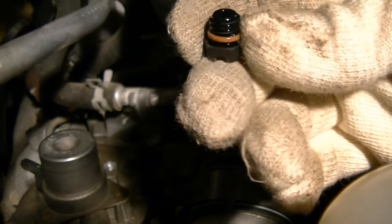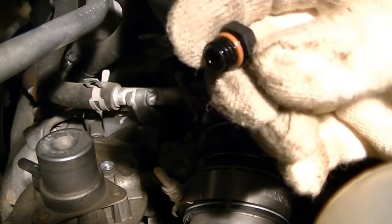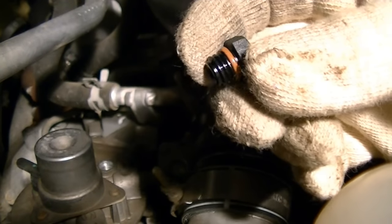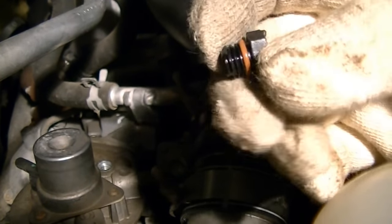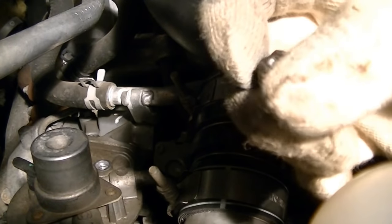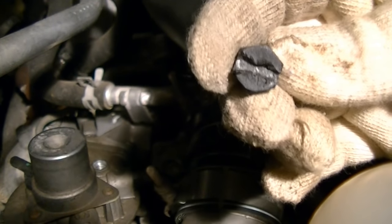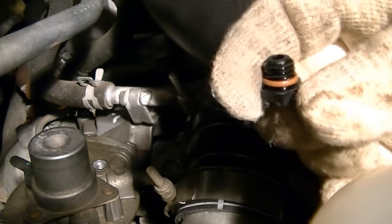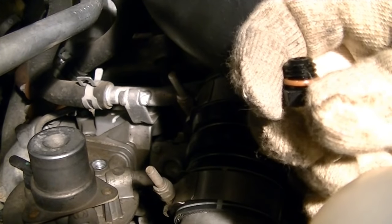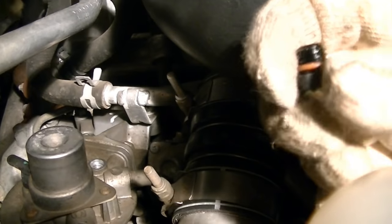I've taken the bleeder plug out and inspected the O-ring on it — it looks fine. I would have thought that the filter would come with that but it didn't, so you could replace the O-ring or maybe even the whole screw if you wanted to. This one I should have got another one because the top is a little mangled already. That's something to keep in mind — you might want to go and pick up one of these little plugs or the O-ring.